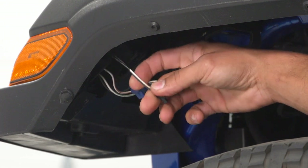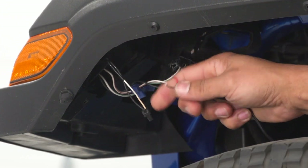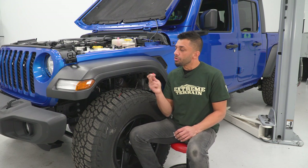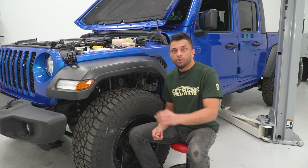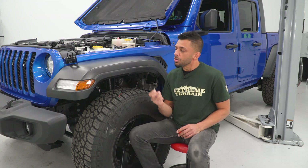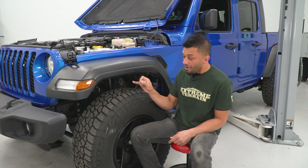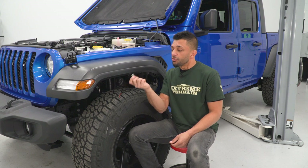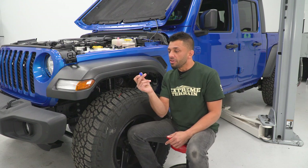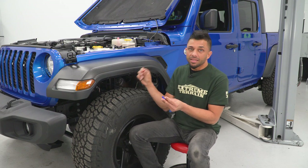The white wire is our positive and the black is the negative. We're going to tap into both of these — our red wire from the lights goes to the white and the black to the black. The kit comes with a scotch lock for the positive side and a ring terminal for the negative side. For the negative ring terminal, you'd find a good spot — either a screw with a nice ground or drill into the body to ground it out. I'm going to use the positive scotch lock and grab another one for the negative side, tapping into both sides of the marker light harness.